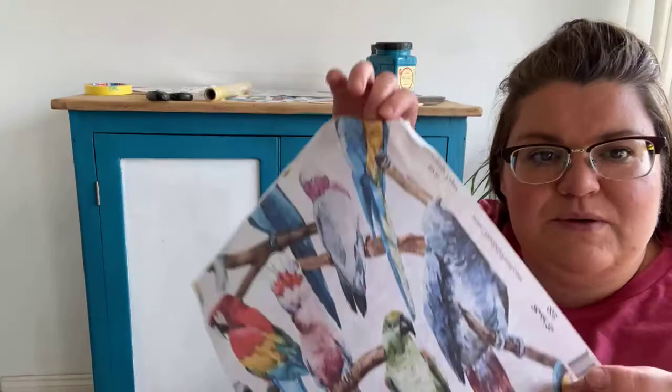Good afternoon, it's Connie from Faff Designs and we are on part four of the pine cabinet makeover. Today we are going to be decoupaging, which is probably the bit that you've all been anticipating eagerly. Say hi if you're on - good morning to the US people, good evening to the Australian folks, good afternoon to the UK people. We are here doing this decoupage with the rice papers from Dixie Bell.